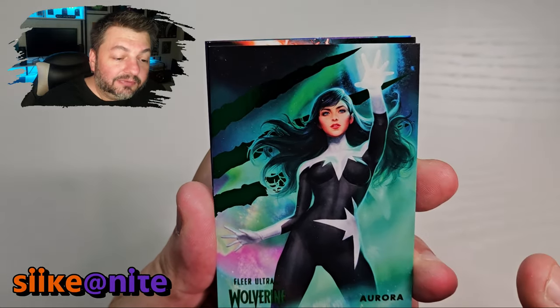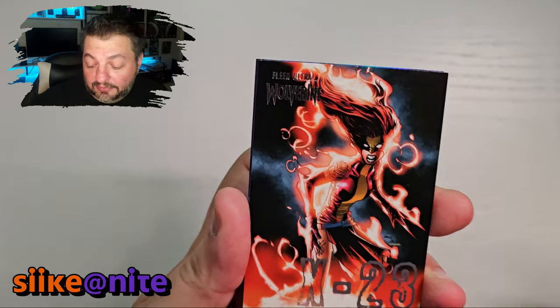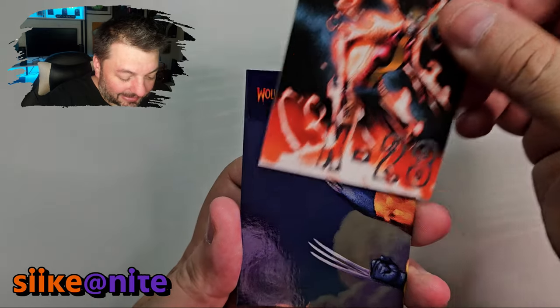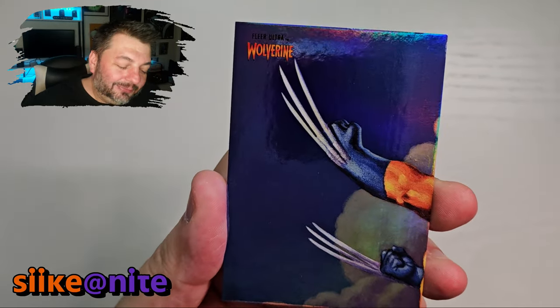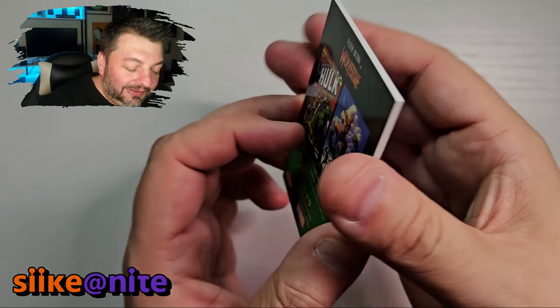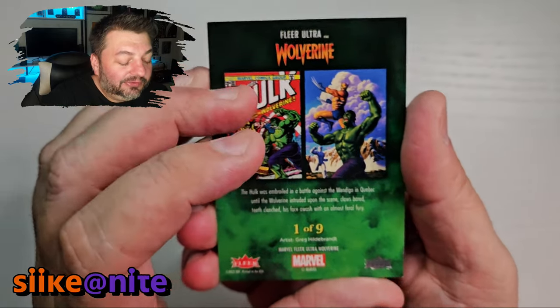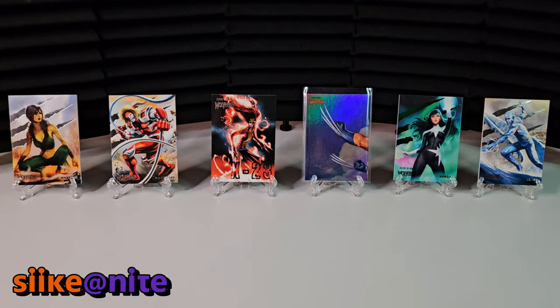And then our green parallel of Aurora — that looks good with the background. It's not a color match to her costume but it's a nice match to the background. Let's see what this thing is because I'm getting nervous now. Oh, it's a puzzle piece of two hands with claws coming out of them — that's awesome. My friend who donated these really wants me to finish this puzzle piece, so he's probably happy right now.